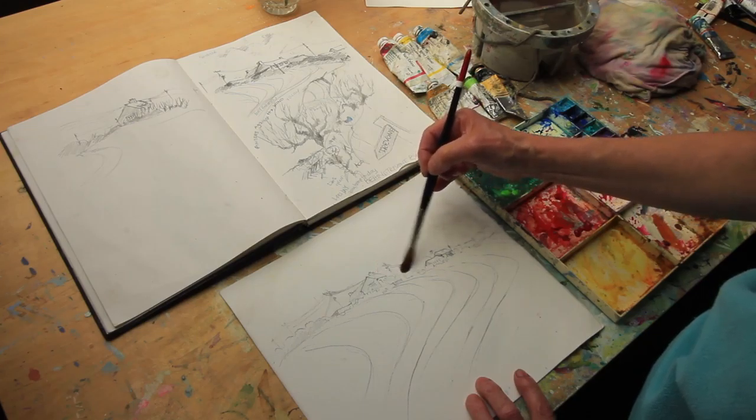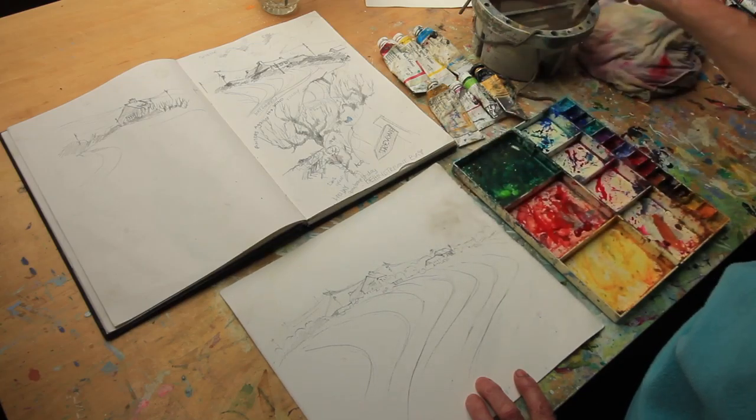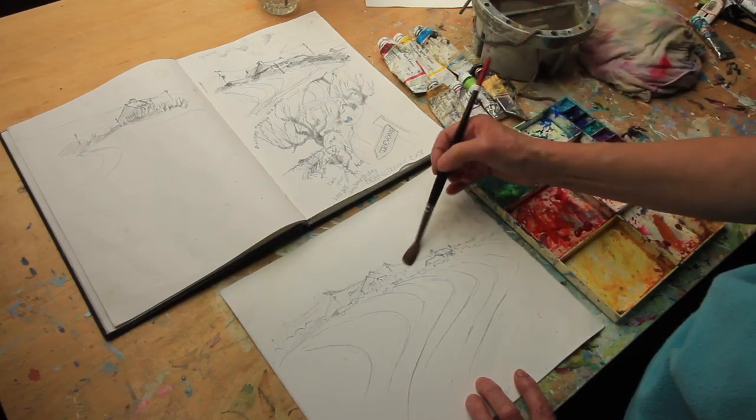So again, I'm wetting round what I want to keep control of, or white.